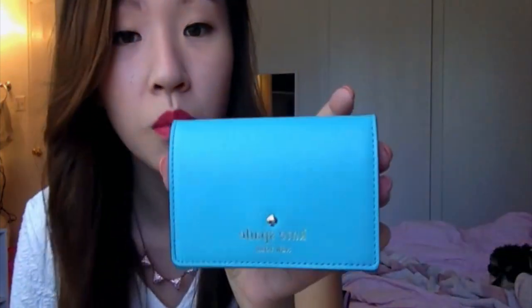And then I have this coin purse. It says 'cute little bag' on it, so it's cute. I got this from China. I just like coin purses because they're more convenient. I also have my wallet — it's Kate Spade and it's blue. It's really, really pretty and nice.